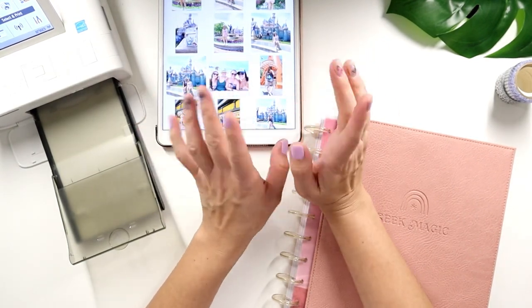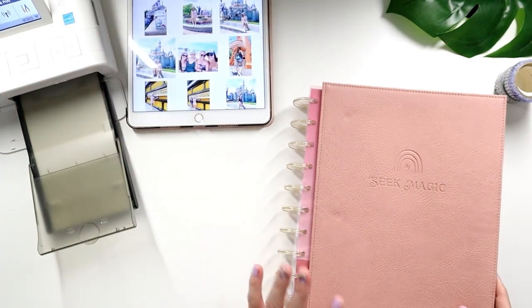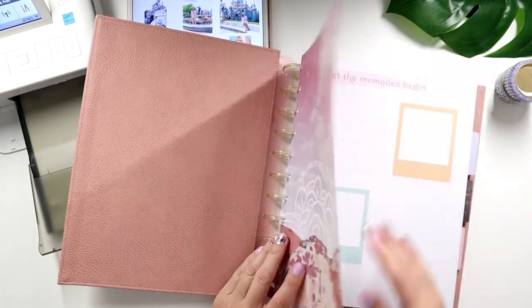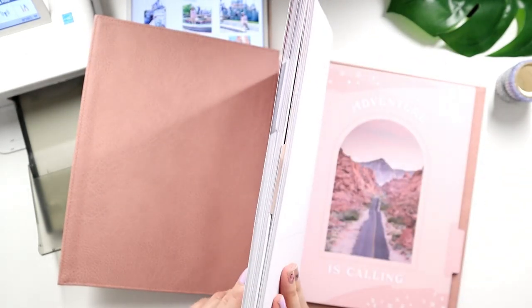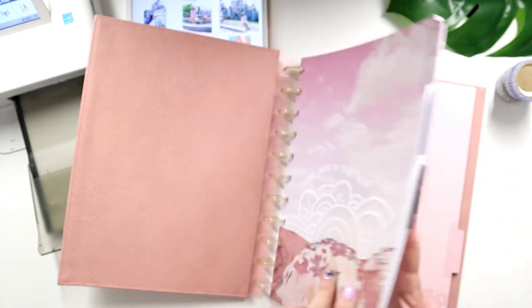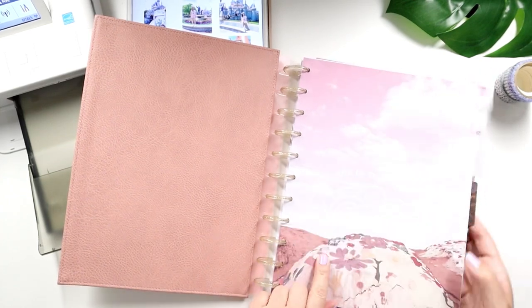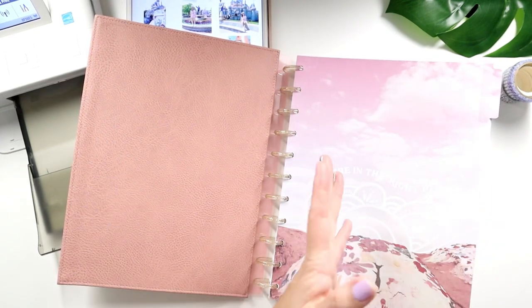I do want to do a couple of sheets just to show you guys how to use this. I'm trying to remember which section I want to dedicate to travel. I feel like this one will be fun for adventures. The great thing about this is you can divide it in sections — I can keep this dedicated to Chance and me time (he's my son), so it'd be like mom and me time.